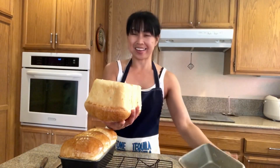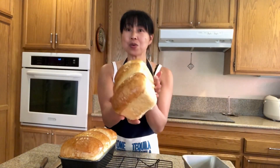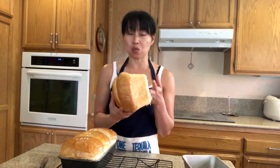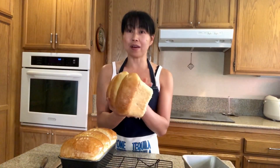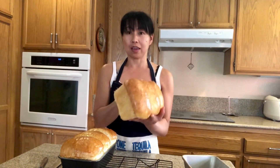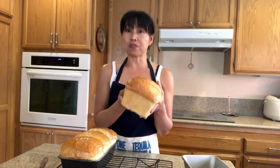All right, so here you go guys. If you are a fan of bread that you want to use especially for sandwiches, this is it. It's very, very soft and you can slice them and you can freeze them.